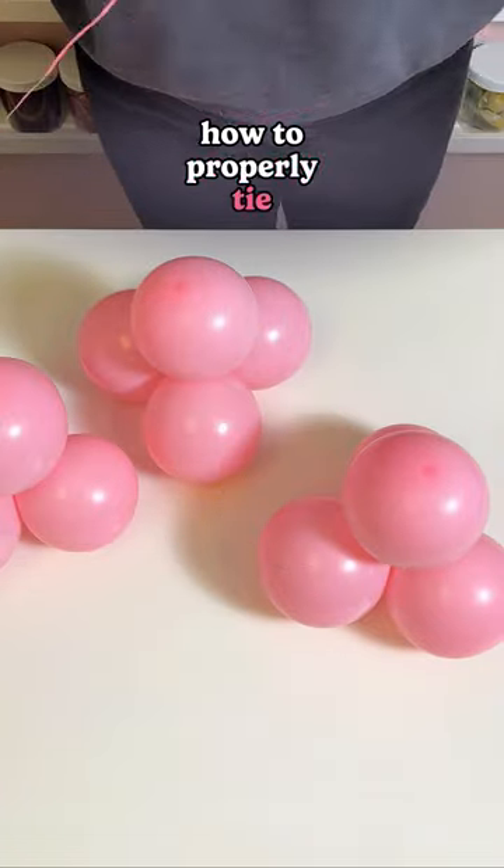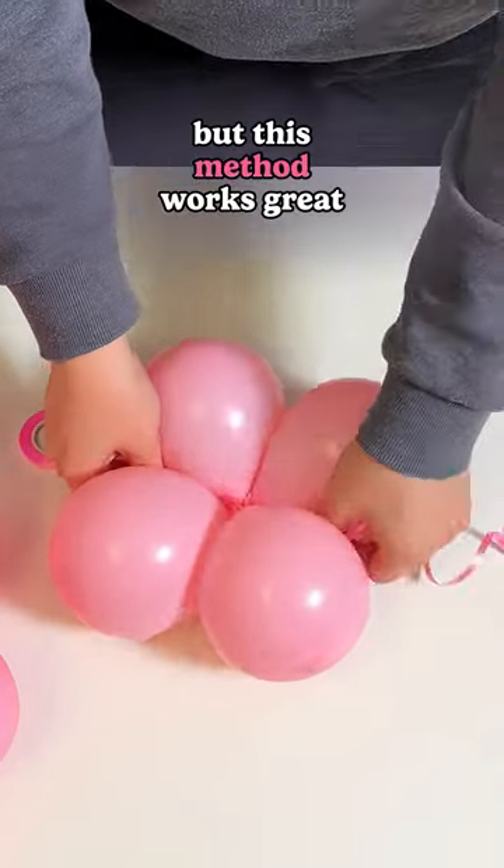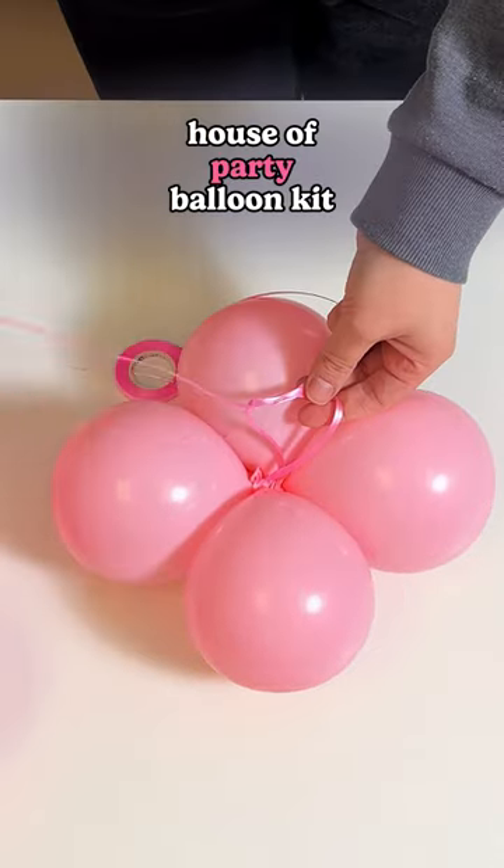Today, I'll show you how to properly tie clusters of balloons. I'm using small balloons for demonstration, but this method works great for larger ones, too. First, you'll need ribbon, which is provided with the House of Party Balloon Kit.